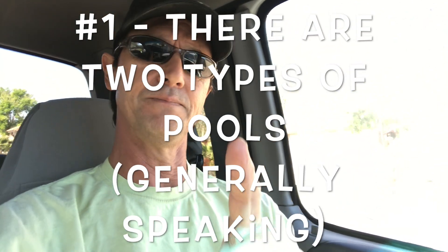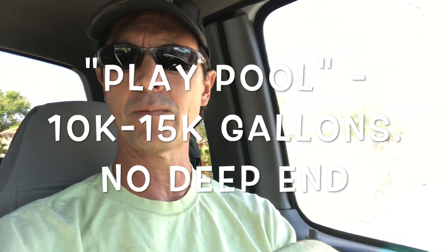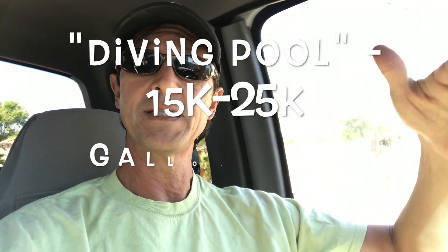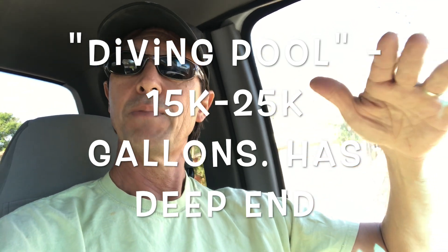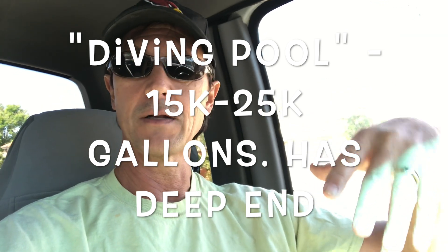There are two types of pools I want to talk about. One is a play pool — the typical pool that doesn't have a deep end where you could dive into it without hitting your head on the bottom. Those are typically anywhere from 10 to 15,000 gallons and usually only about five feet deep at their deepest. The other is what they call a diving pool, which has a deep end usually about eight and a half to nine feet deep depending on your building codes. Those pools usually run about 15 to 25,000 gallons.